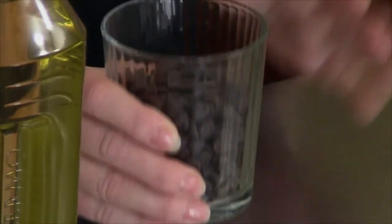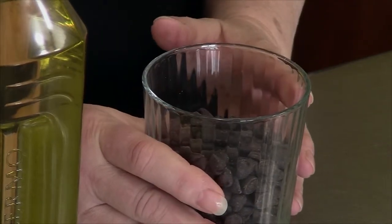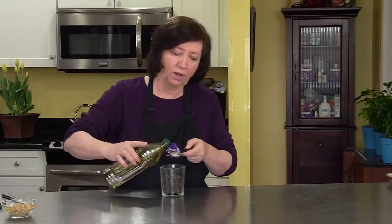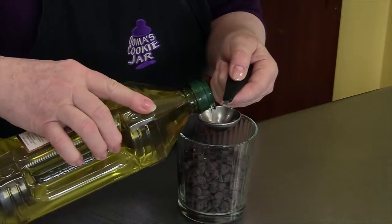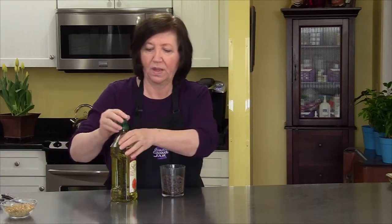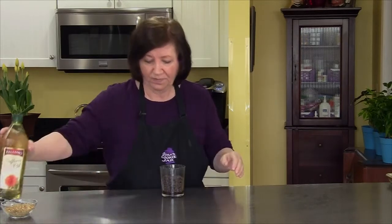I'm making a half recipe because I'm only making 12 cookies for the demo. This is 6 ounces of semi-sweet chocolate bits — use a really good chocolate, not the cheap ones. I'm going to add one and a half tablespoons of safflower oil, or something with no flavor. You don't want to use olive oil or any strong flavored oil. I'm going to melt this in a microwave — I think that's one of the fastest ways to melt chocolate. I'll start with one minute since I'm not as worried about dark chocolate burning the way white chocolate does.